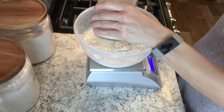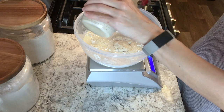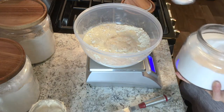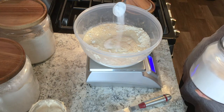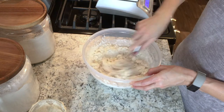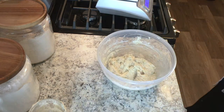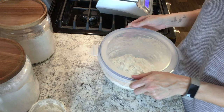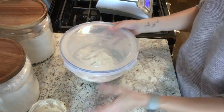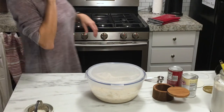Go ahead and add your buttermilk and your sourdough starter to the mixture and just use your spatula to mix that together. I added a little bit of sugar, but that is optional — I think it gives them a really good flavor. Mix that up until the dough comes together, cover it, and let it sit on your counter overnight.